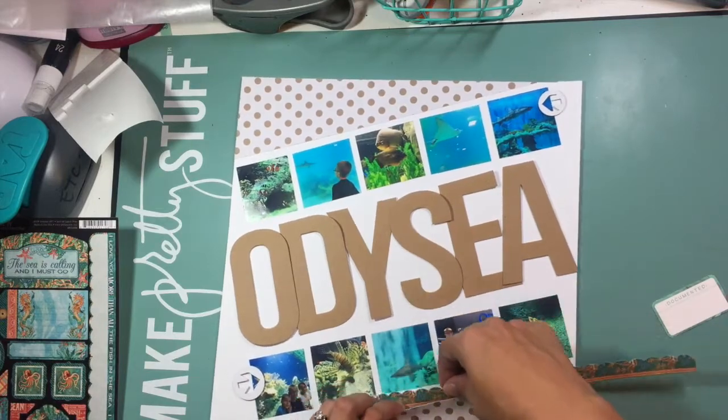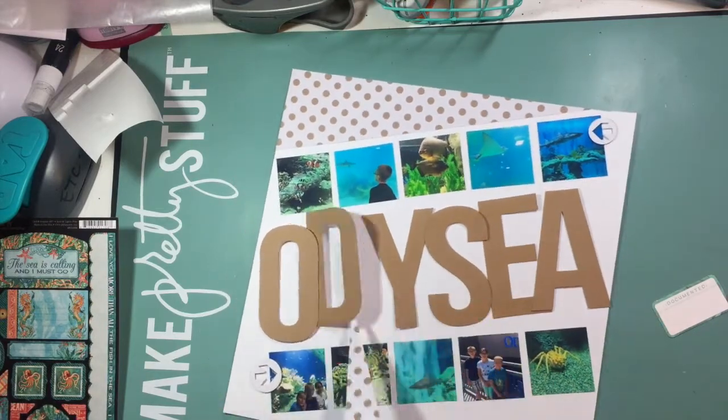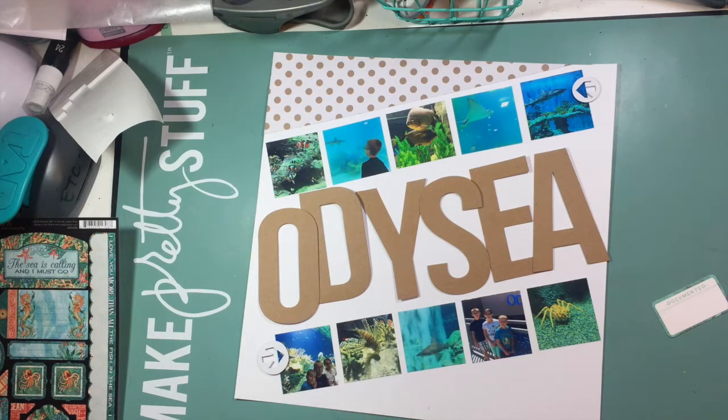I grab this piece of older Teresa Collins pattern paper that has a white background with craft spots, and I'm going to use that on the diagonal across the top and the bottom.